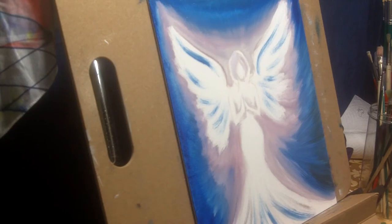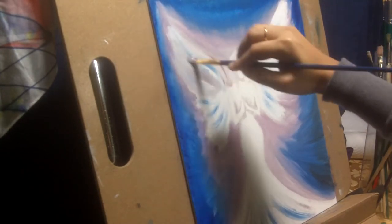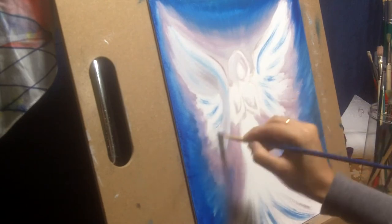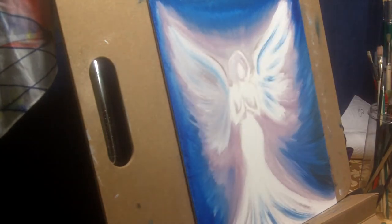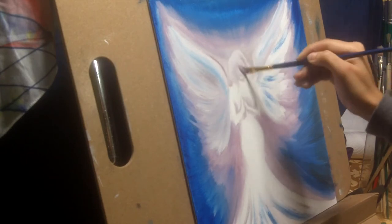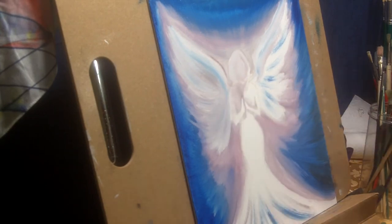If you do make your own version, definitely share it with me in the comments or on social media — I would love to see what you ended up with, because everybody has their own way of expressing things. Now I'm blocking in the main body and wings of the angel. I am sticking to cooler tones — mostly blue — and across the entire painting I have used only a few colors: mauves, pinks, and blues as the three major ones.